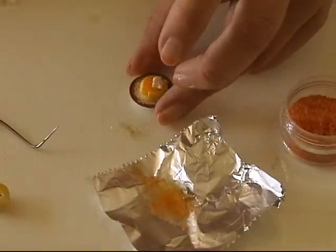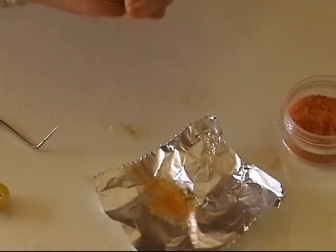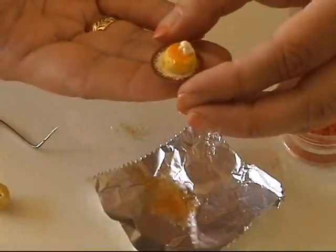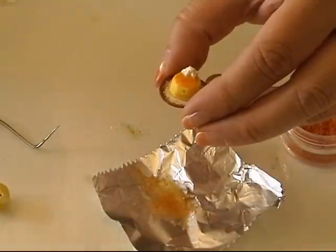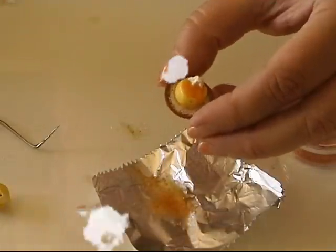Now you can go bake your flan. Here you've got a plate of the flan — enjoy, and go ahead creating your flan.